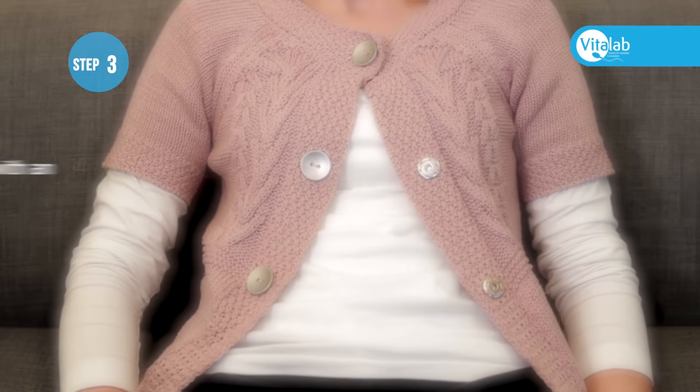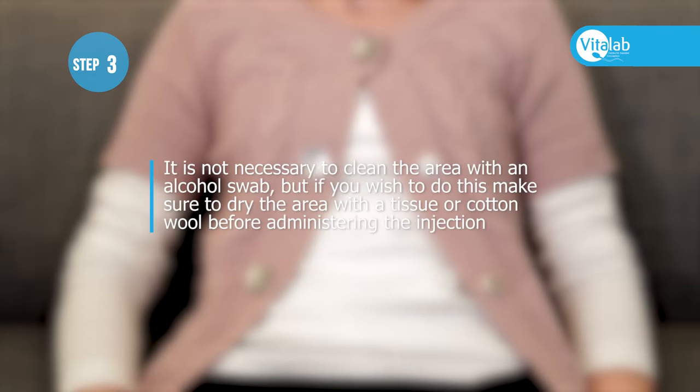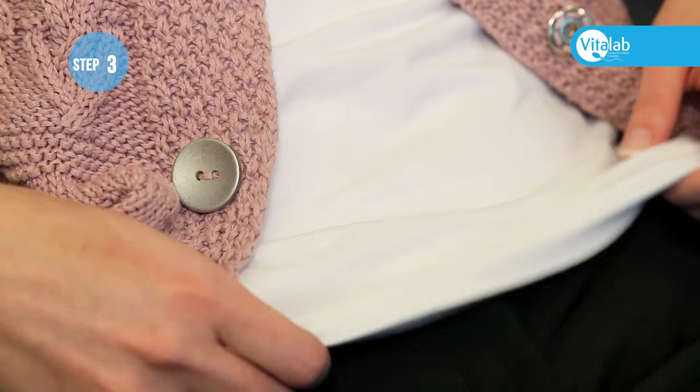It is not necessary to clean the area with an alcohol swab, but if you wish to do this, make sure to dry the area with a tissue or cotton wool before administering the injection.